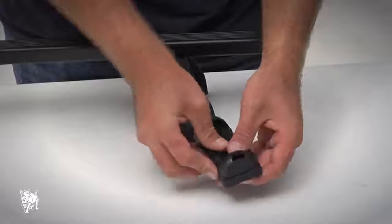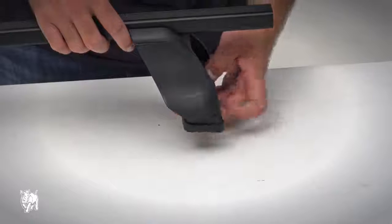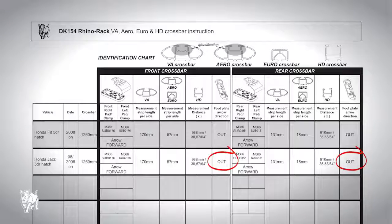Clip the rubber pad onto the footpad. Ensure the centre tube is fully located in the footplate and the ends are clipped in. Clip the footplate onto the leg with the arrow facing in the correct direction — in or out according to your vehicle listed in the DK specification sheet.